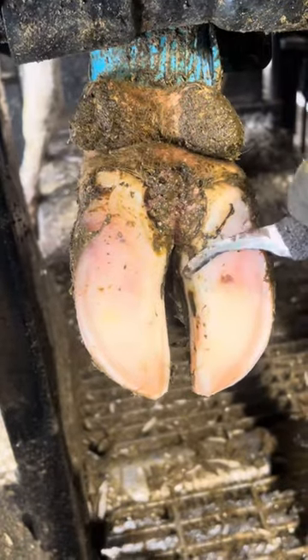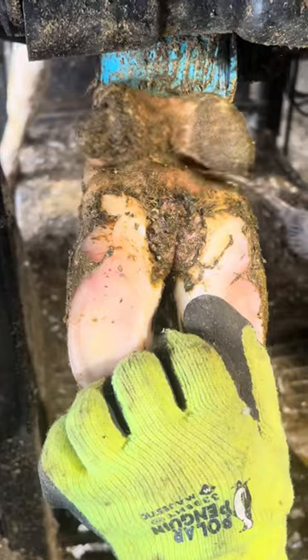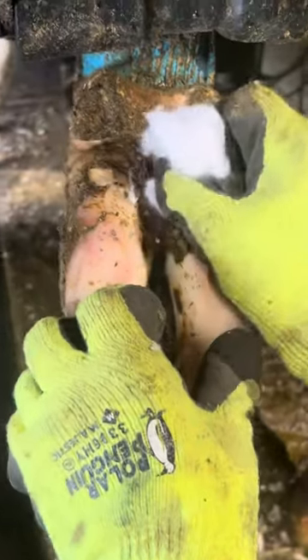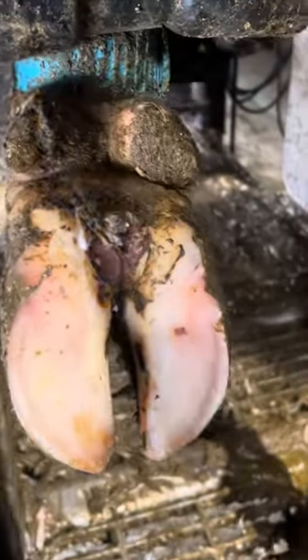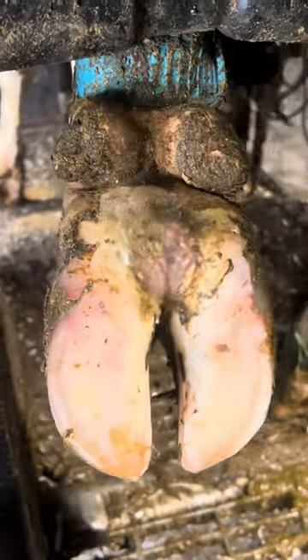Now that the hoof is cleaned up pretty good, I can start working on the wart. First things first, I need to clean it out, and this does cause the cow pain, but it needs to be done for her benefit. Right now I'm just putting on some antibacterial solution and I'm going to scrub it up a little bit.